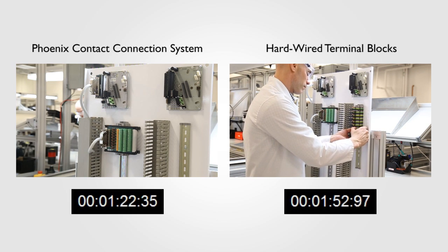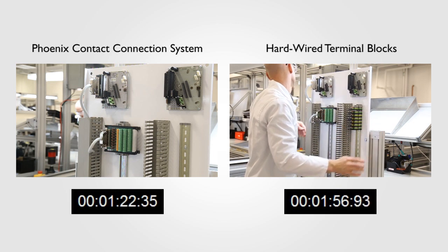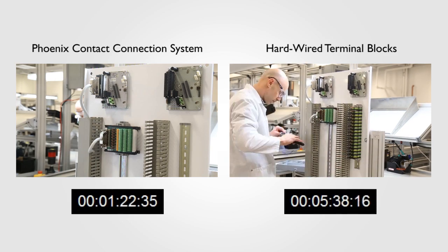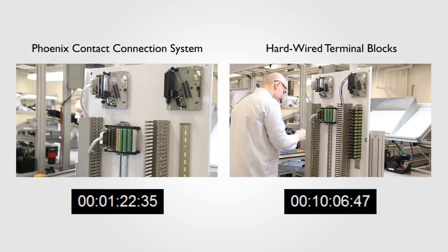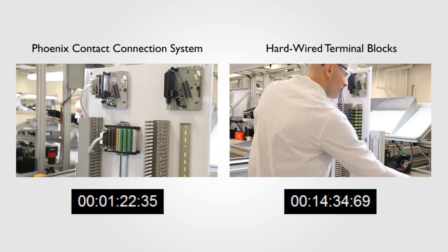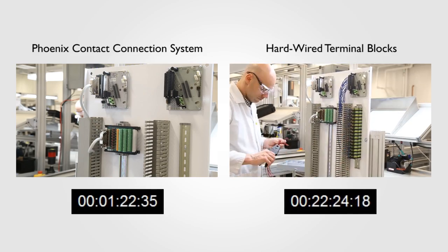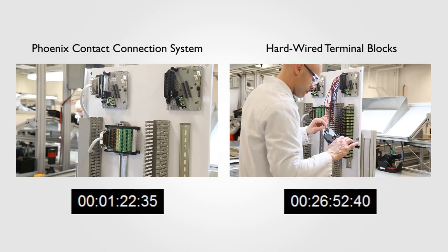But rather than make you sit through the entire installation, let's fast forward while keeping the clock in sync. So what exactly is taking place? Well, the measuring and cutting of all conductors, stripping, ferreling each end, and finally terminating each wire. And keep in mind, there are 48 wires — that means a total of 96 connection points, one for each side. Not only does that take a long time, it also gives you 96 potential points of failure in the system, and each will require additional testing before commissioning.